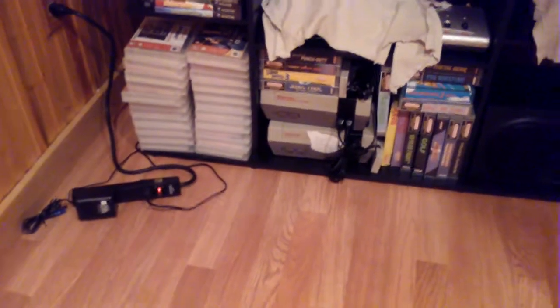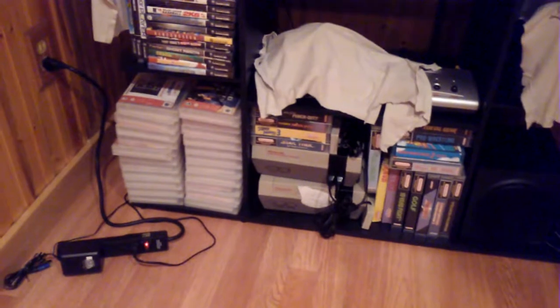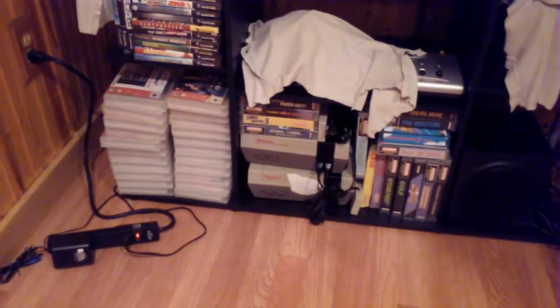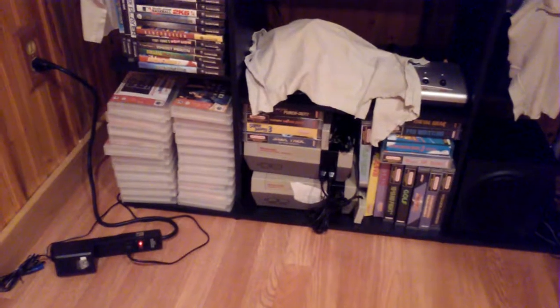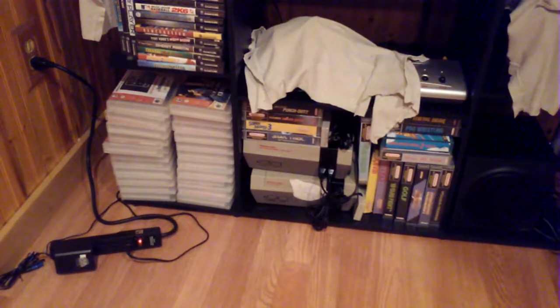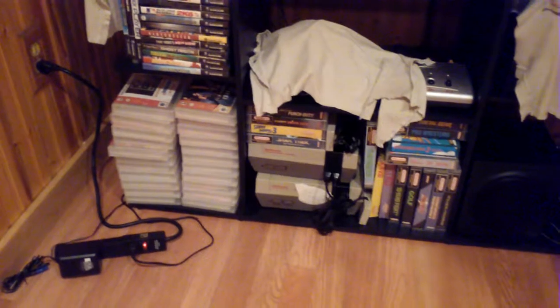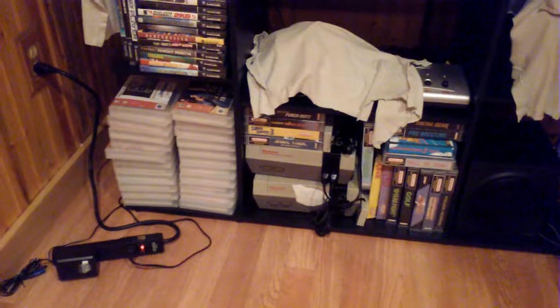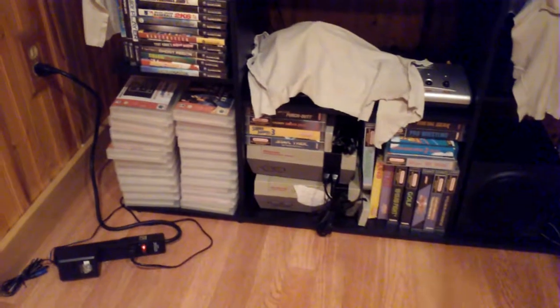Hey guys, what's up. I'm just going to do a quick review of the OneUpCard console cleaner for Nintendo 64. I know there's not a lot of N64 console cleaners out there. It's kind of hard to clean the contact pins in the system without having to use a Q-tip — they leave the little fuzzies stuck in there and it's just a hassle.